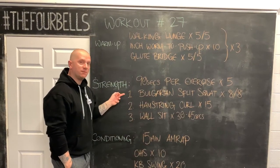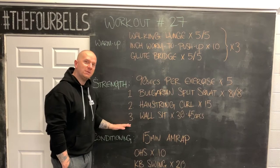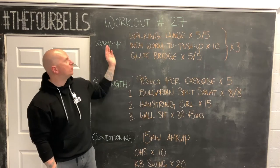We are going to look at some single limb unilateral work, some hamstring work, posterior chain, some isometrics — a whole bunch of different stuff going on with our strength piece today. But before we get into that, let's talk about our warm-up.